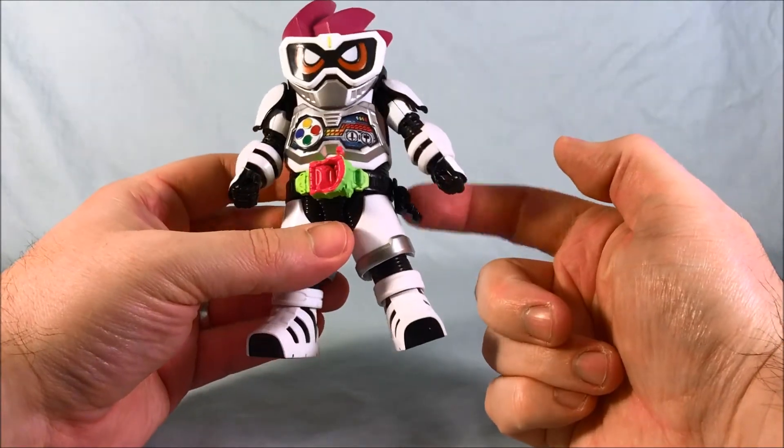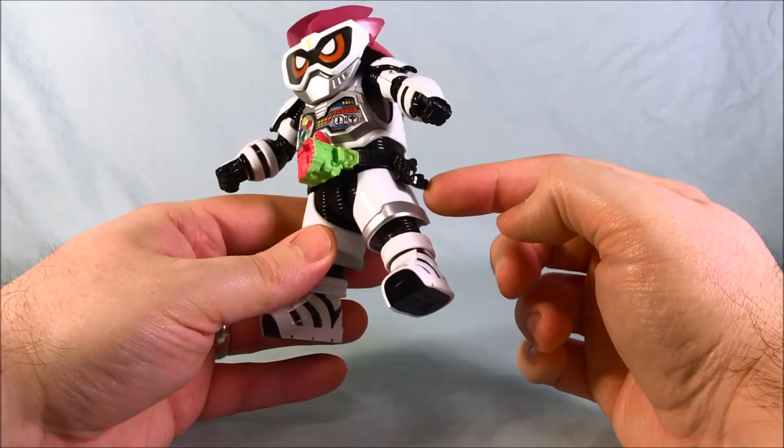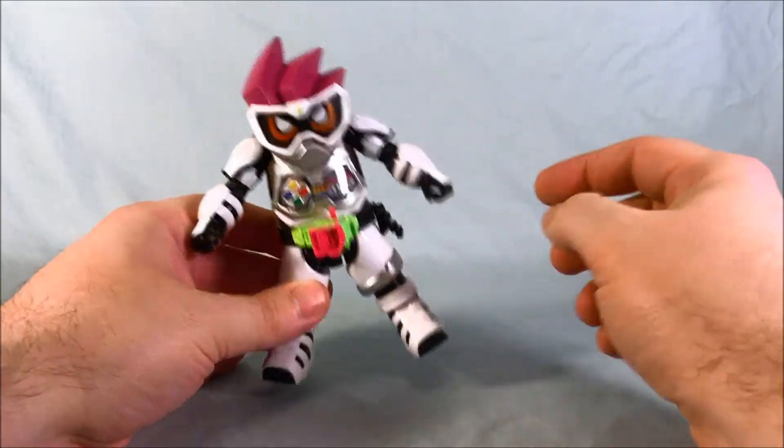You can see the Kimewaza slot holder on the side. I kind of wish that was painted the right colors — that's one of my only real complaints about the figure. It's just solid black, which is kind of a bummer.